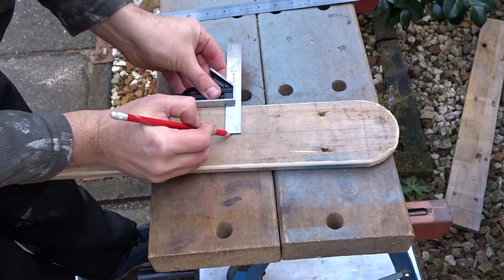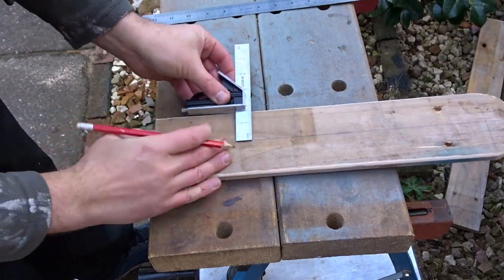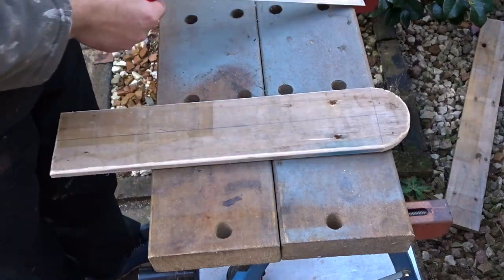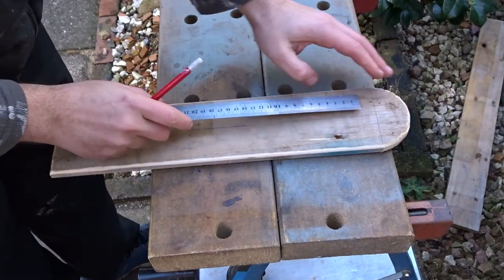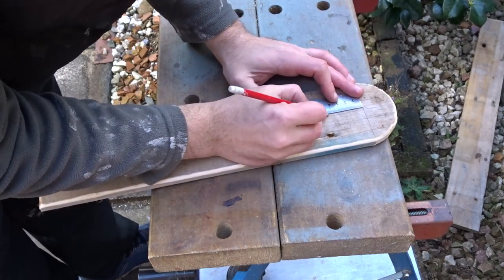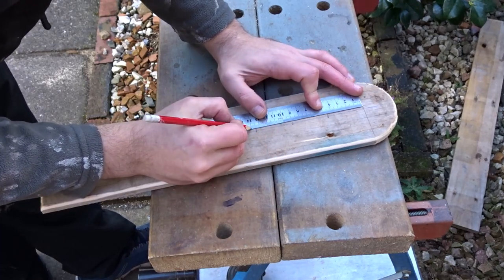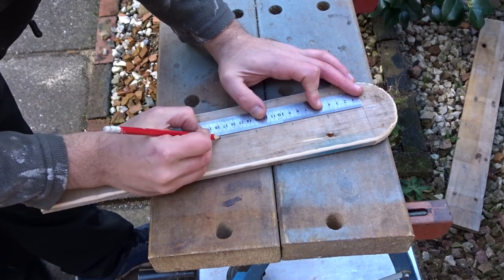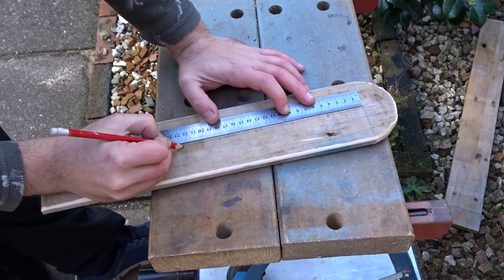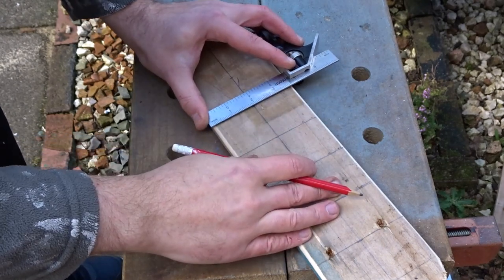Then I used a combination square to mark a centre line, which will help me to add the lettering centrally. I then divided up the space - I wanted to put the word 'workshop' and that required 8 sections. I marked out these sections.